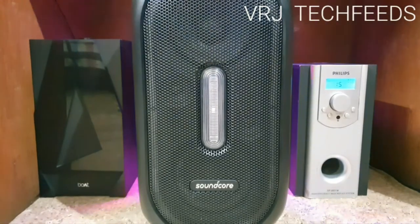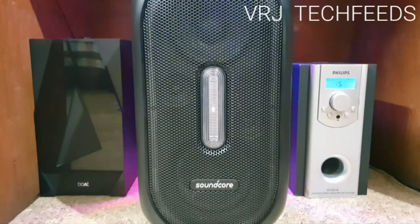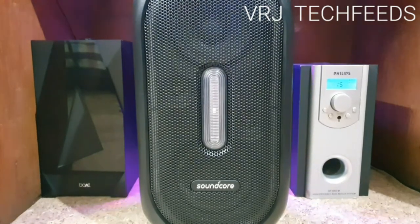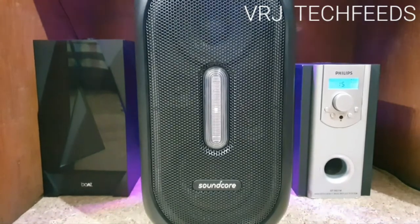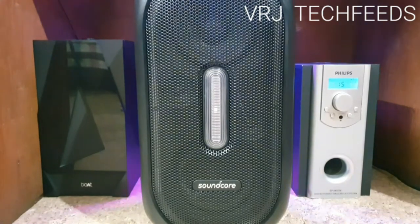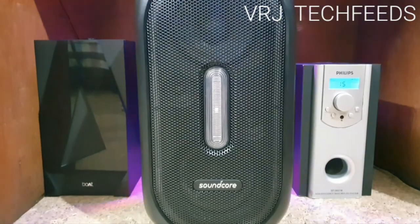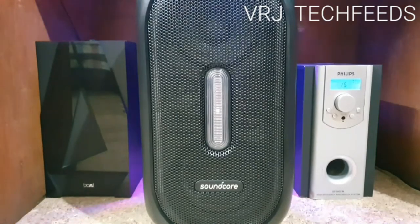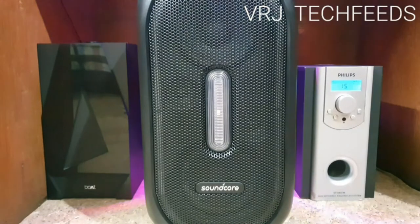And finally at the middle, there is an Anker Soundcore Rave 160W Bluetooth Party Speaker. Let me go through the features. It has Bluetooth version 5.0, aux in, aux out, USB plug and play, mic port, 2.1 channel support, Soundcore app support for audio customization, and a light show. Also it has a 20,000 mAh battery which also acts as a power bank, and it takes 4 hours to charge.